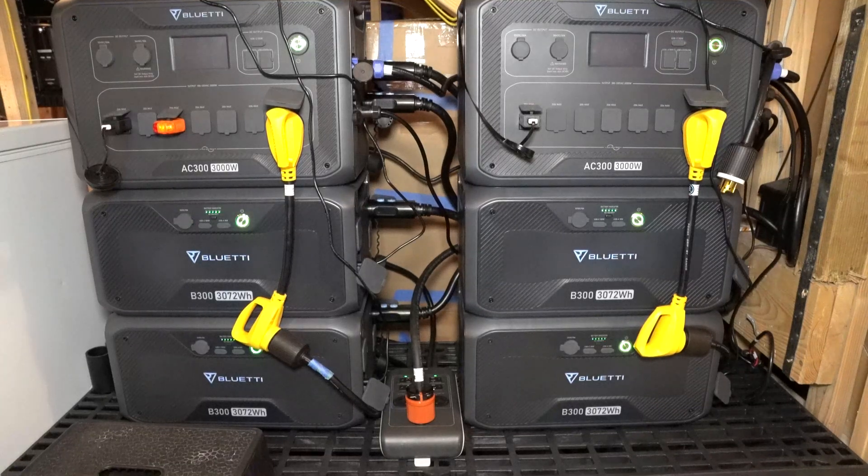I want to take a moment to talk about the grounding of these two AC300s that are in split phase mode. Typically, if you are connected to a transfer switch, you're supposed to be a bonded generator.